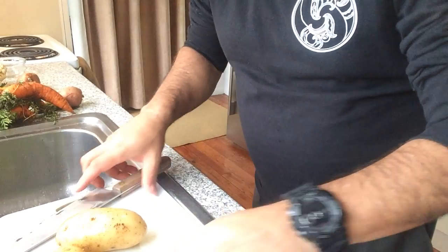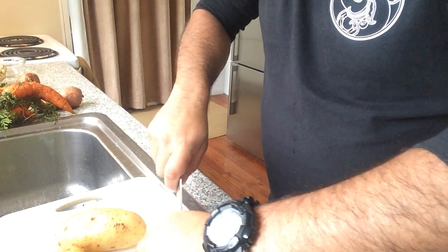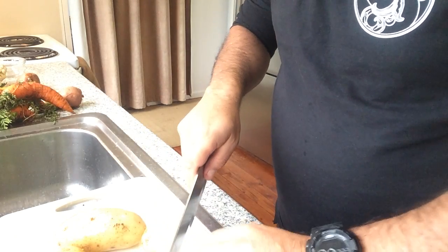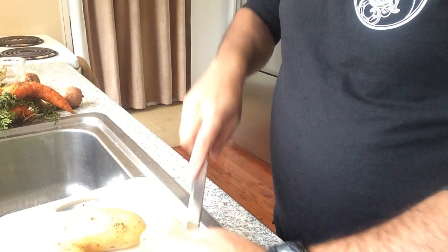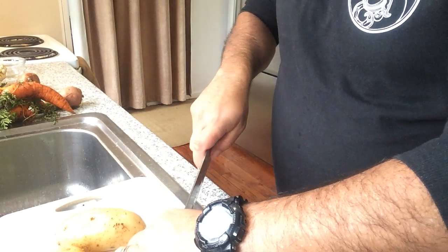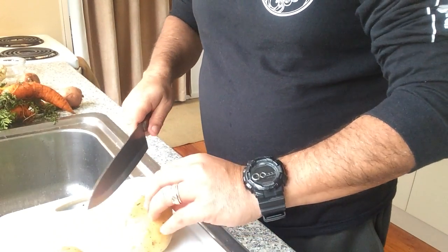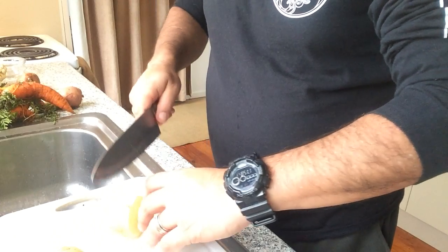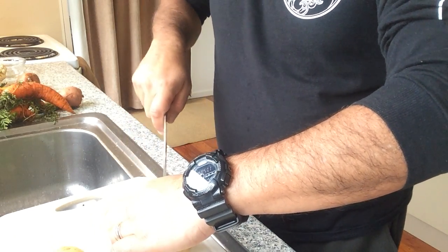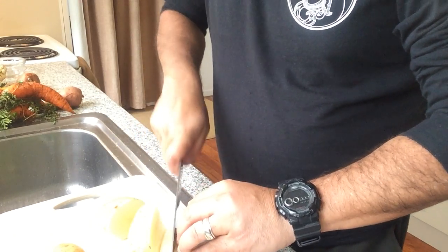No particular way, just chop them up how you want. We kind of like the long ones. I'm going to probably do my carrots, and then I'll leave the cauliflower for another time — we'll make some cheese sauce to go with the cauliflower. So I'll do just some of the cabbage as well.